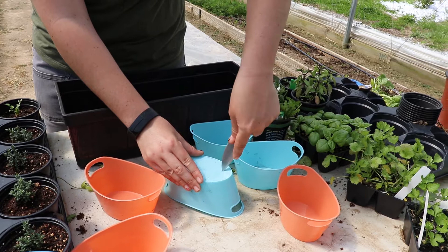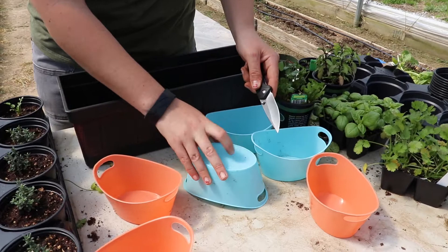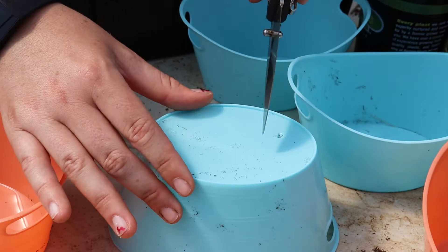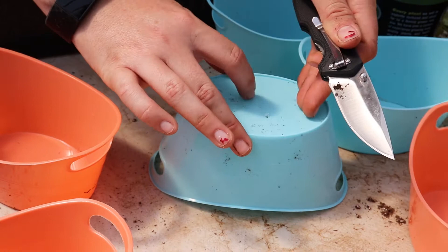I'm just kind of twisting the point of the knife — this is pretty soft plastic so it went right through. It doesn't have to be a very big hole, just three or four evenly spaced. I'm not pushing real hard; I'm letting the knife blade do most of the work. Just be careful that you're not cracking the plastic.